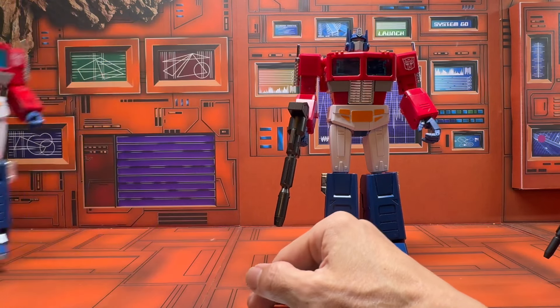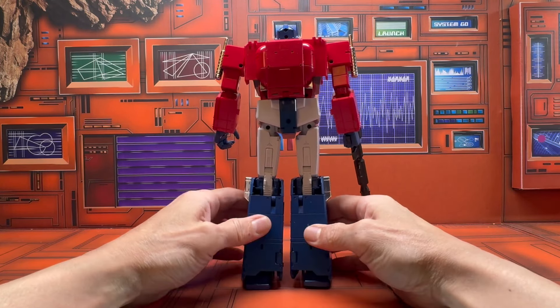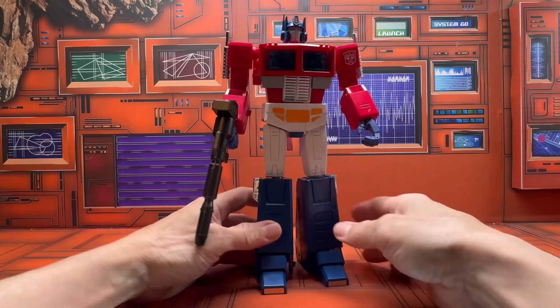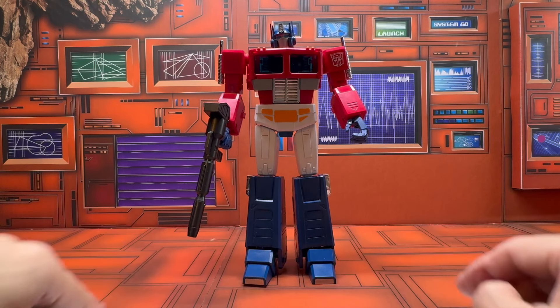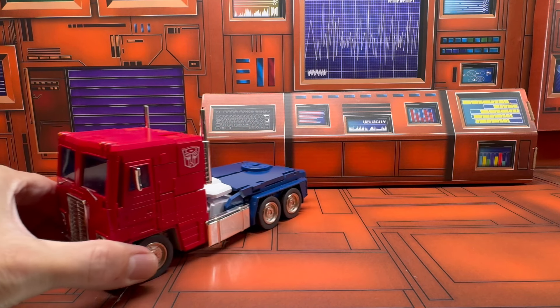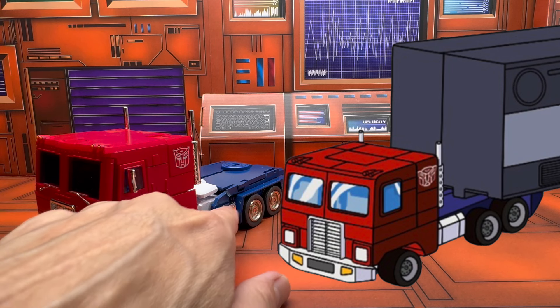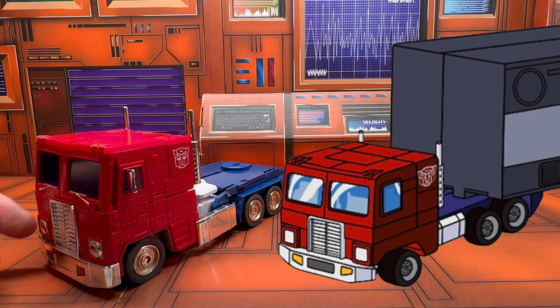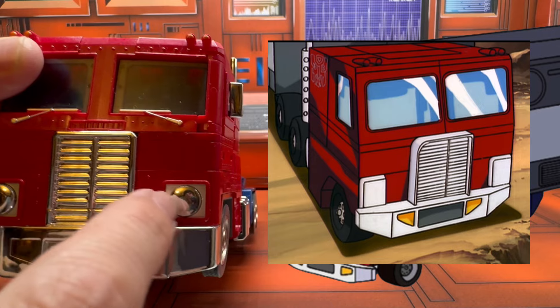This is a really nice looking figure, and that's the main reason I got it. Now let's transform it to alt mode and take a look. Here's a look at the alt mode — let's compare this with the animation model. You can see they captured a lot of the toon aesthetics: the gas tank has that flat rectangular shape, and the headlights have a square shape with a little circular shape inside, kind of replicating the cartoon headlights.